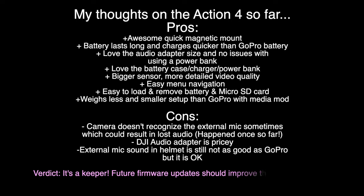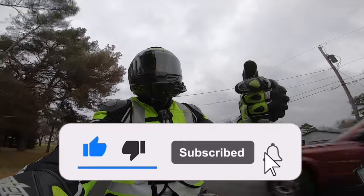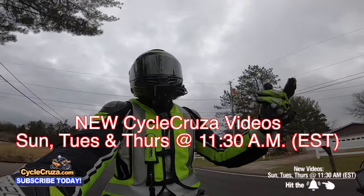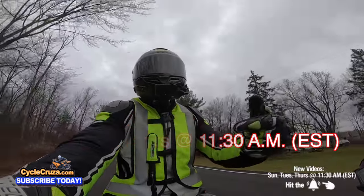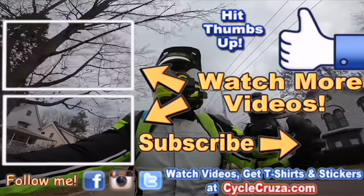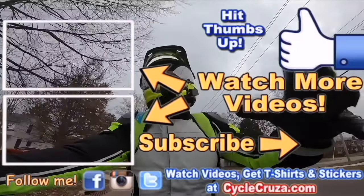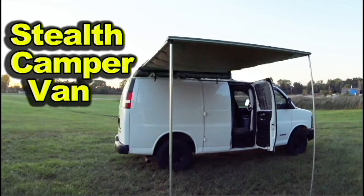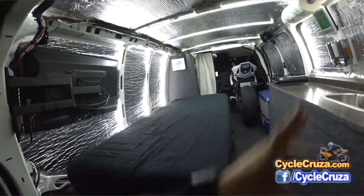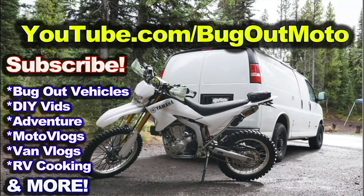Please leave a comment below and let me know how you think this camera performed in this video. Make sure to hit thumbs up, hit subscribe, and hit the little bell symbol so you get notified when I release new videos — every Sunday, Tuesday, and Thursday at 11:30 AM Eastern Standard Time. Check out my playlist for new riders and popular videos. Also check out my other channel, Bug Out Moto, where I customize a van for my motorcycle so I can live in and travel across the country.